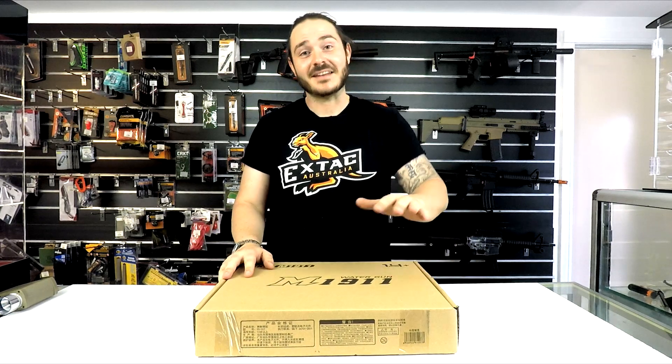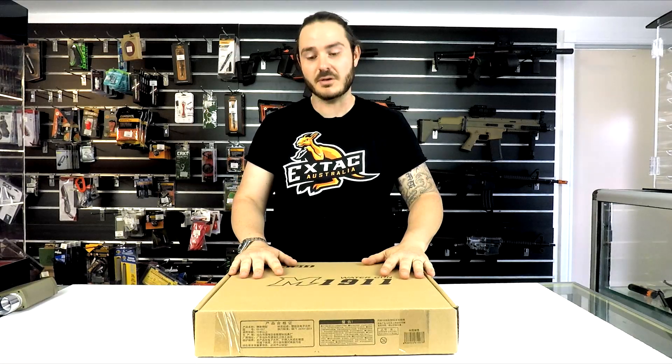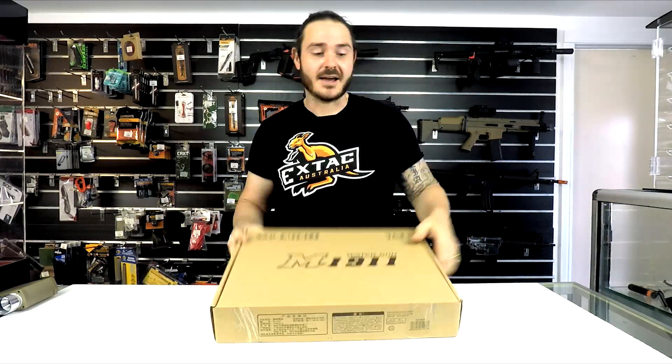G'day guys, it's Adrian here from Axtac, and today I'm gonna do our first gel blaster pistol unboxing and review — the SKD M1911. Let's check it out.